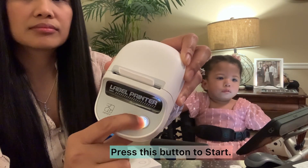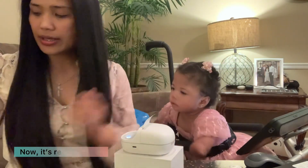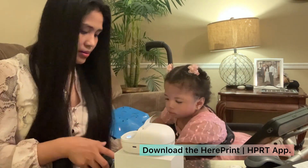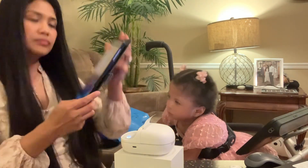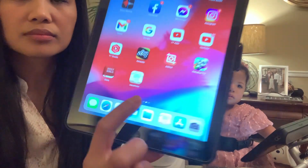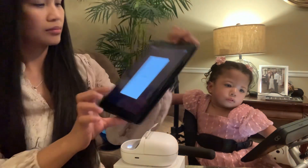Then press this button to start — you can see the light. Now it's ready to pair. Download the HPRT app on your phone or tablet to print your labels. I'm using the Apple App Store.